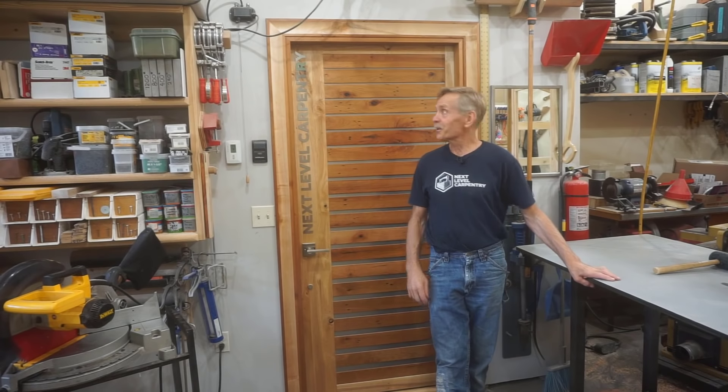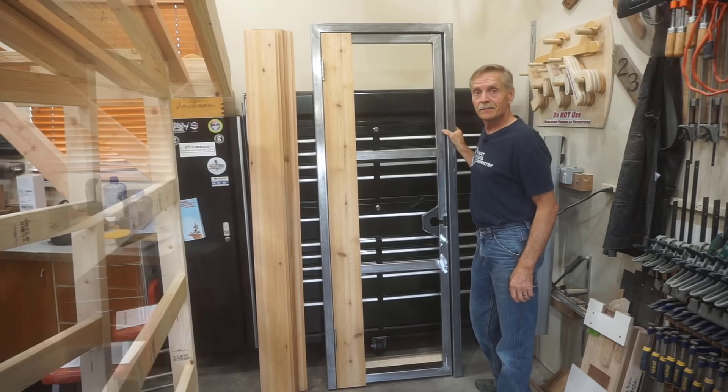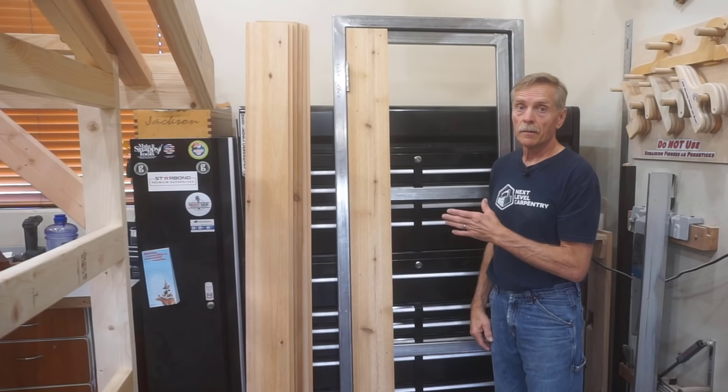Hey, thanks for checking out Next Level Carpentry. In this video I'll show you a slick master carpenter's secret that I'll use for attaching shiplap cedar boards to a steel frame door. There's more than a few videos on YouTube showing various ways of fastening wood to steel, but this is the method I use when I need the fasteners to be discreet.